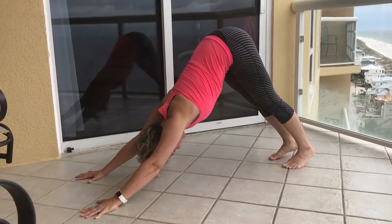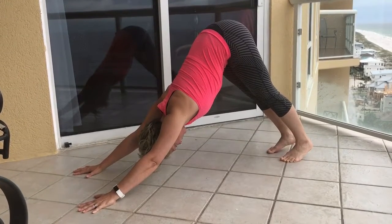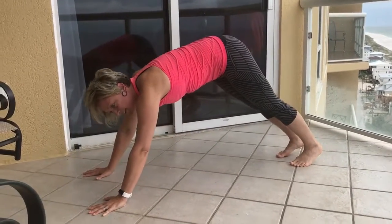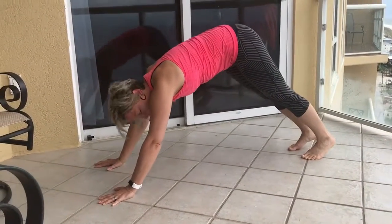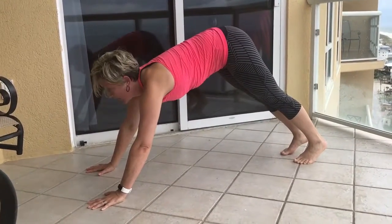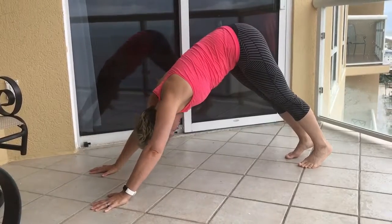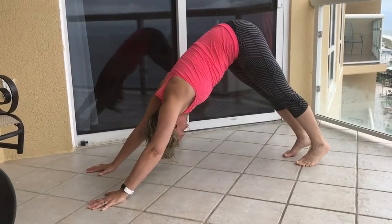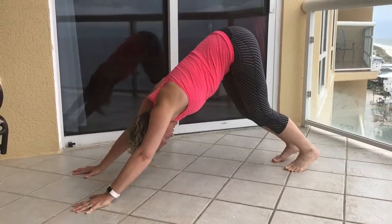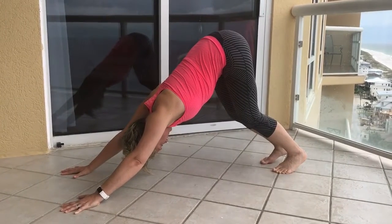Pull your core up and in, and breathe here. A lot of things that may happen in Down Dog: you may get more of a rounded back, your neck and eyes may be forward instead of back towards your knees. You can also find a bend in your knees if that helps — maybe your hamstrings aren't quite awake.